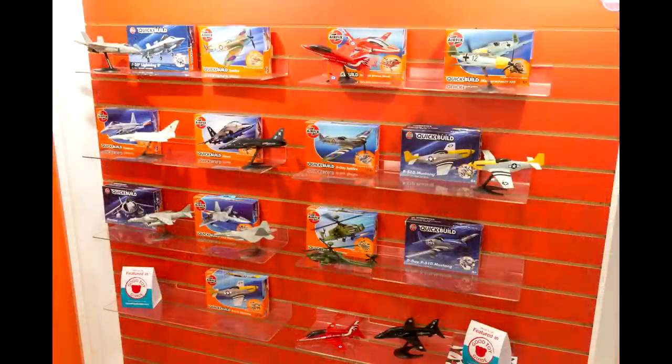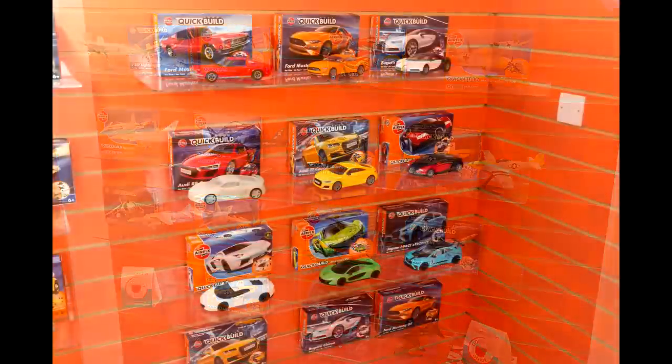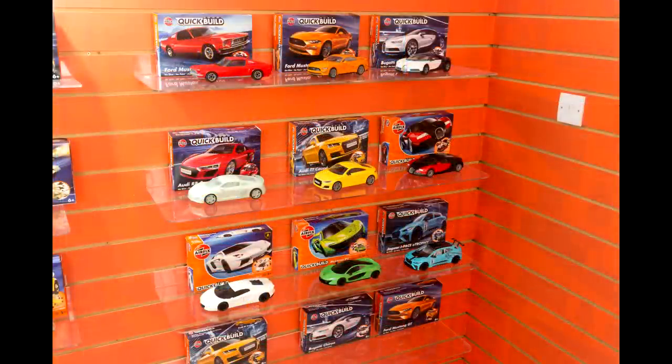One of the first things I did was take a tour of the Airfix showroom, and this space contains the boxes and the built models for all of Airfix's current range. So we were able to look at everything from these quick build kits here.